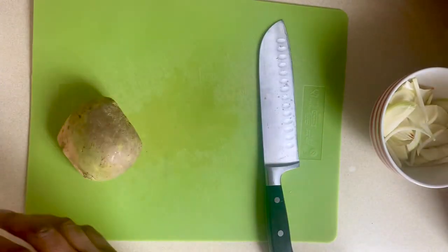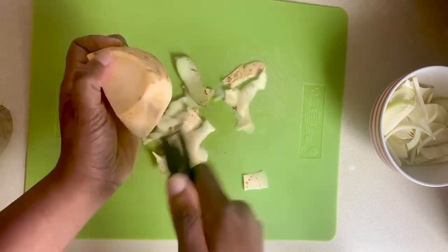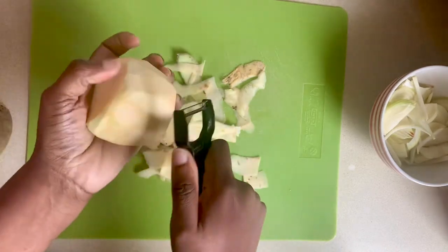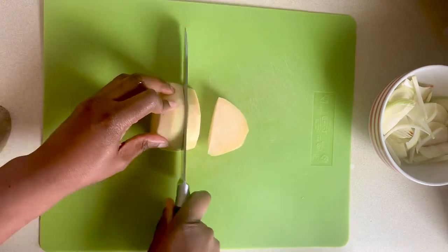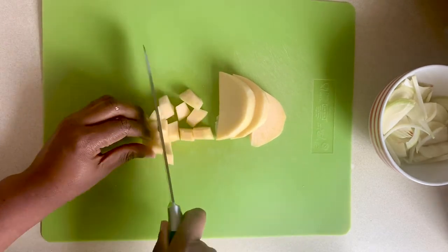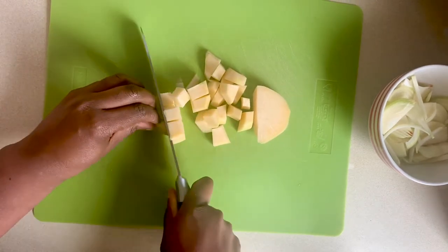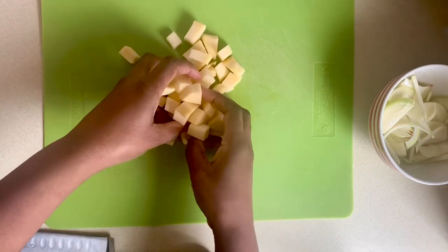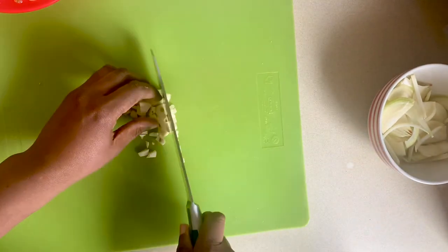I'll add some swede as well, so I'll dice and peel half a swede. I'll also peel and roughly chop three cloves of garlic.